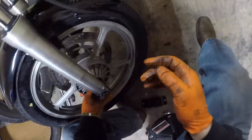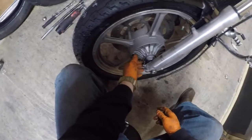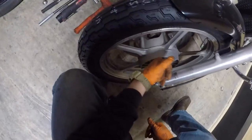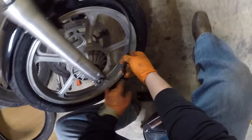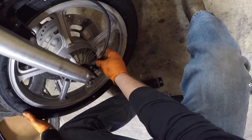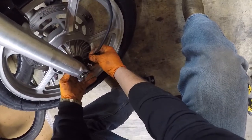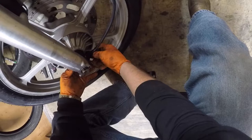We're going to rotate this guy here — our speedometer pickup. Spin it counterclockwise until you feel the two tabs hitting each other. There's a slot and then there's a flat piece of metal that spins as the wheel spins — they're going to line up with each other. Spin the wheel until that slot and that blade go together.